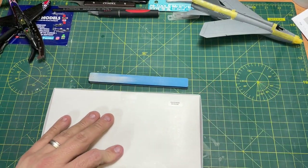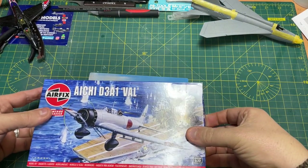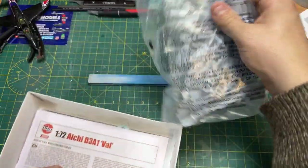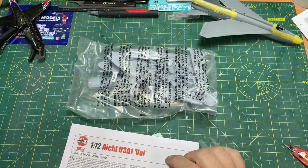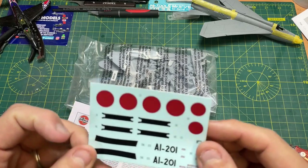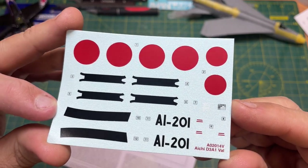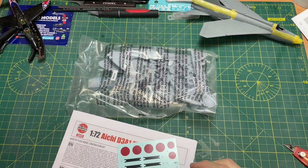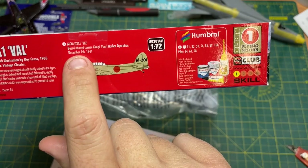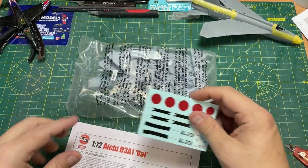Obviously it's a top opening box, so we'll slide it open. Open it up and let's have a look at what we get inside. You get one bag of sprues, instructions, and also here are the decals. These decals are Cartograph decals. They've given you two options — A and B — or actually it just says A. I'm not sure if there's A and B or just A. There must be a reason for it, but we'll find out when we go through the instructions.